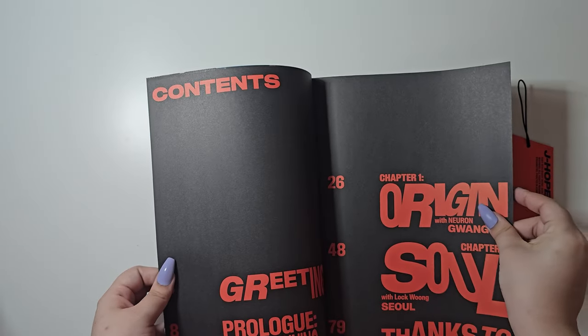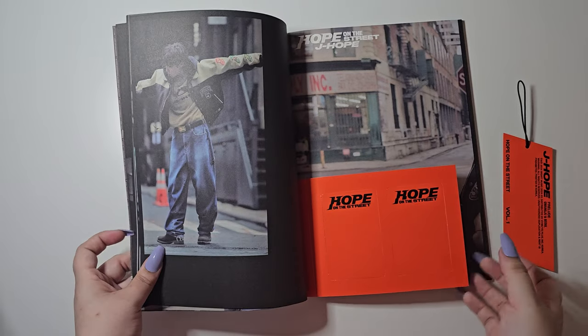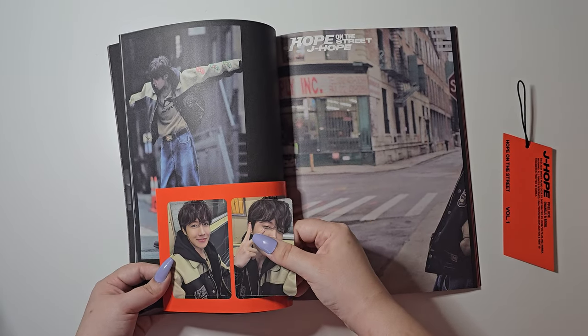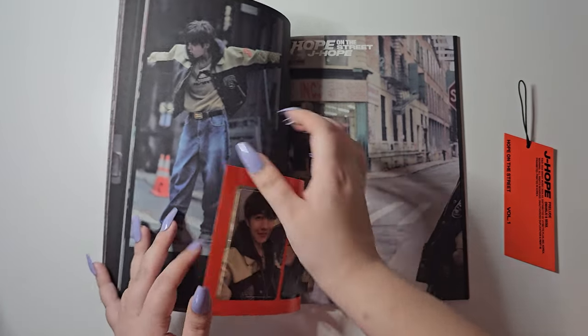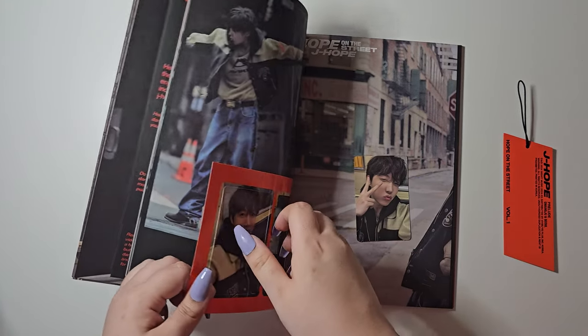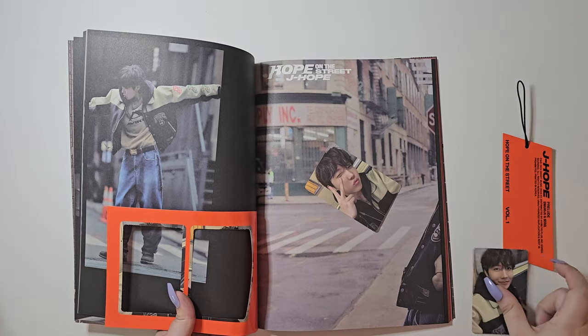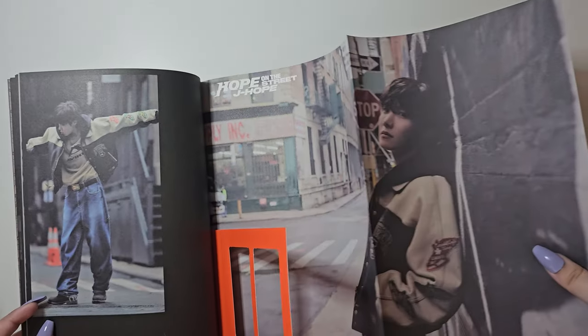We have the first few pages here. Then these are the photocards — there are two each, just these two. This feels so weird, it's so interesting, I kind of hate it — it's so stressful. Okay, so there's this one and then there is this one. And then this is the poster here — it's red all the way on the back, and we do rip it out. I'm going to keep it in here for now.